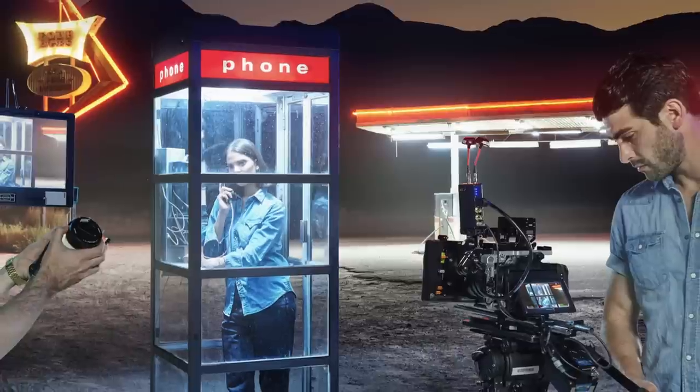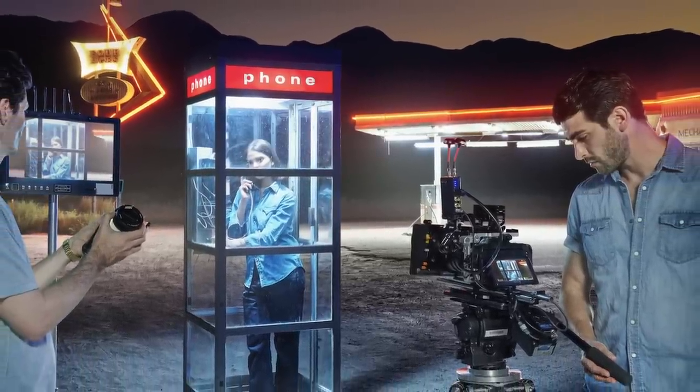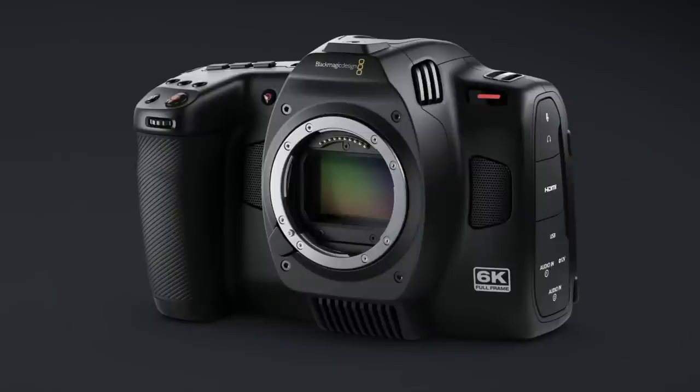According to Grant, this is designed for high-end digital film and there is no real change of form factor from the 6K G2 that we have out at the moment, and indeed the rest of the Pocket lineup. It's a very similar look.